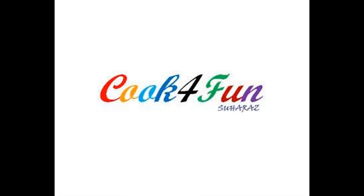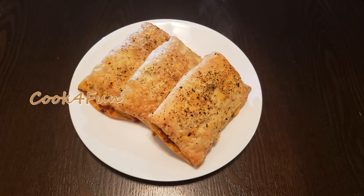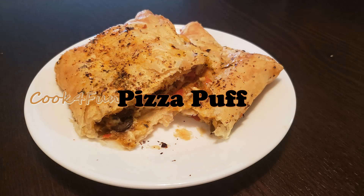Hi all, welcome to Cook for Fun. Today's recipe is pizza puff.